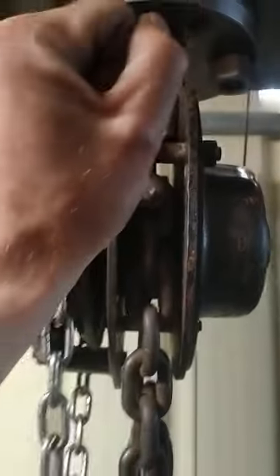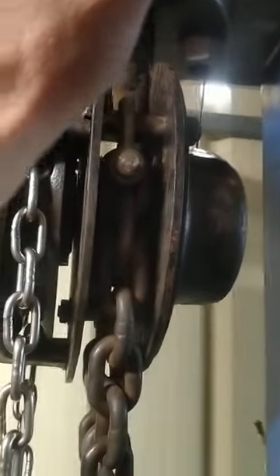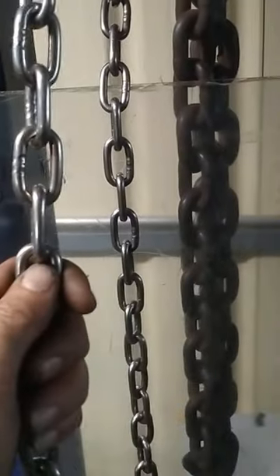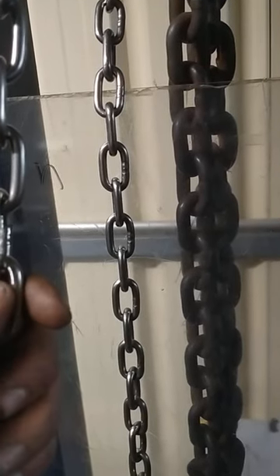The second problem with using a lever hoist is I have to operate it from up here, which puts my hand in the line of fire if something breaks. I want it operated from a chain down here, and I don't really want to go to electric operated.